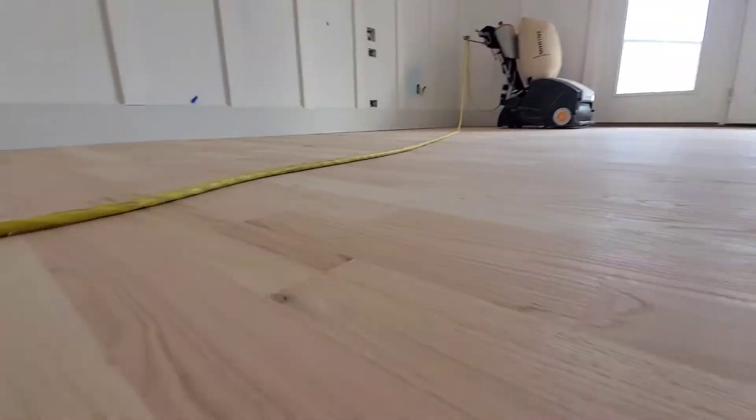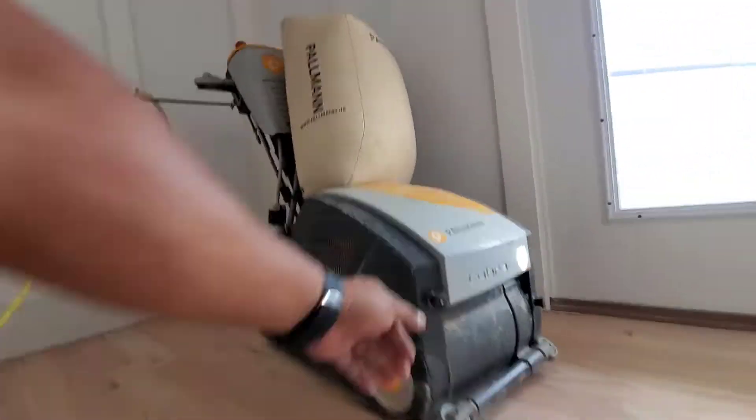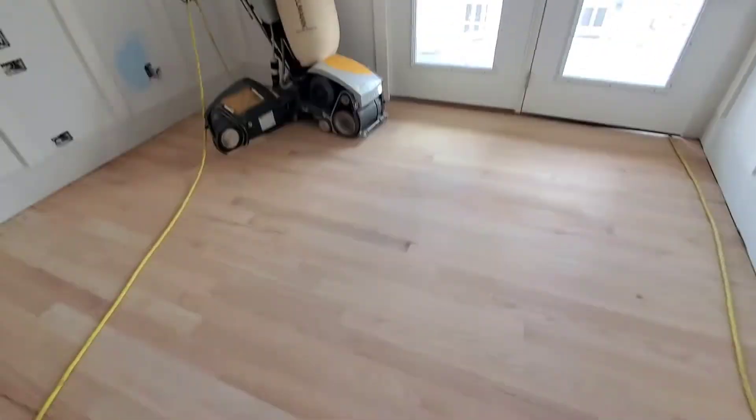This is the final product — how the floors turn out. Let's check it out, look how flat it is. That's really good, man. This machine is awesome. Let us know if you need some help doing your floor — we'll be here. We're in contact with Notorious Florida.